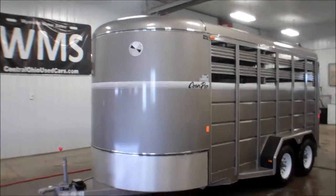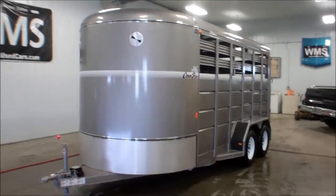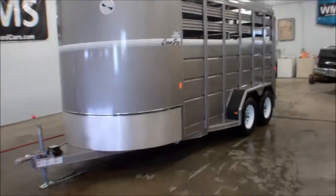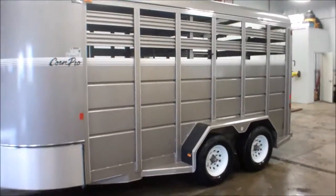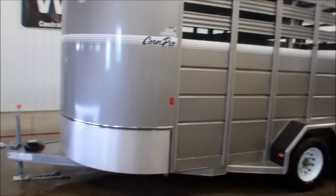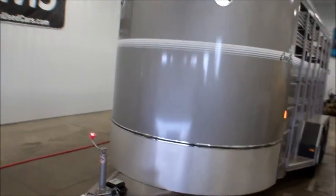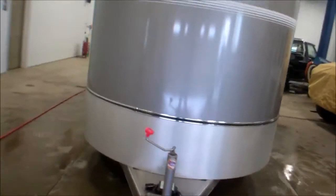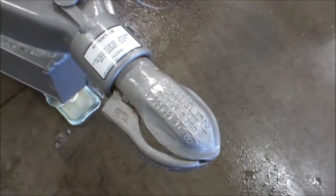Hello, this is Cody here at WMSOhio.com. I'm going to show you a brand new 2015 Korn Pro SB167S. This is a 16 foot by 7 wide. Shipping weight is 3,320, GVWR is 7,000 pounds. Requires a 2 and 5/16 inch ball.